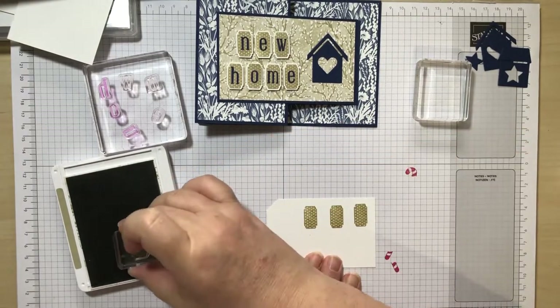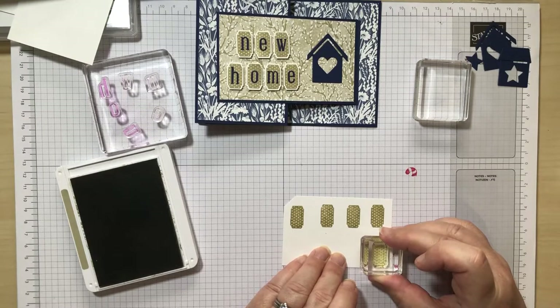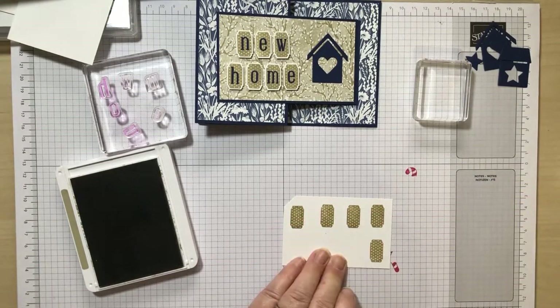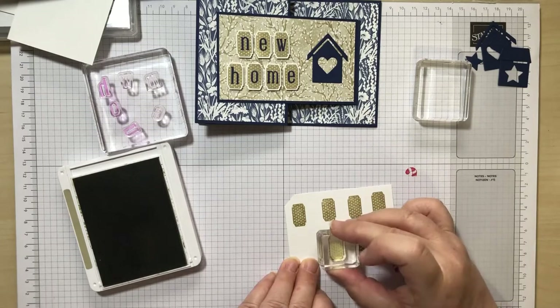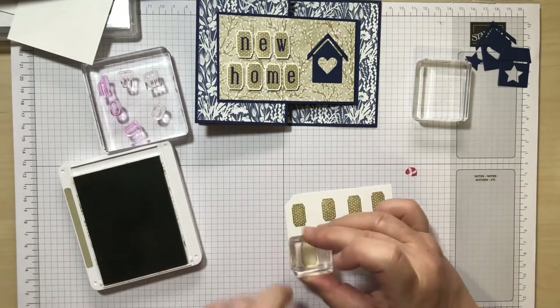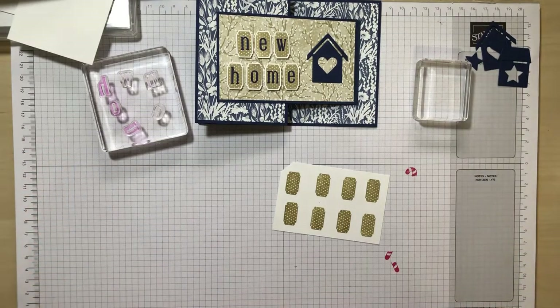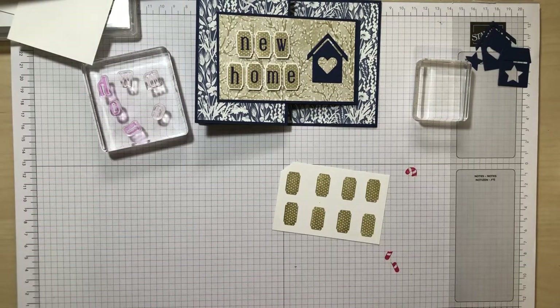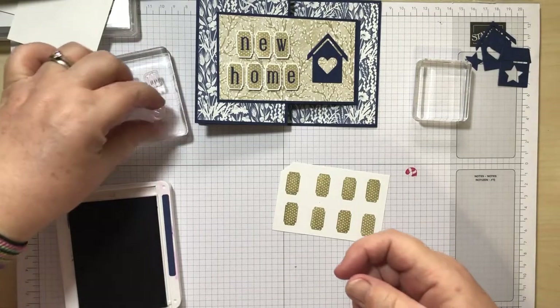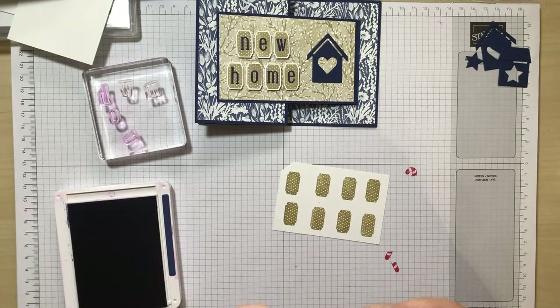So that is three, four, five. There we go. So we're done with this now. We're now going to do the letters in Knight of Navy. In New Home we've got two E's, so I'm going to start with the E. A couple of little tips with this stamp set.